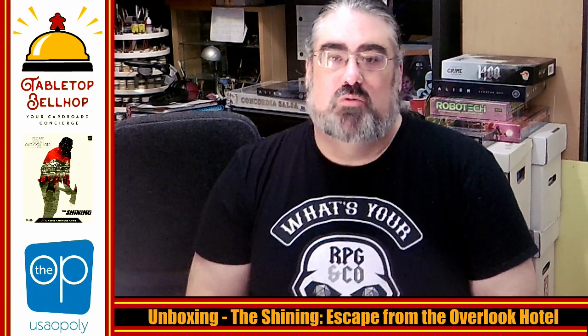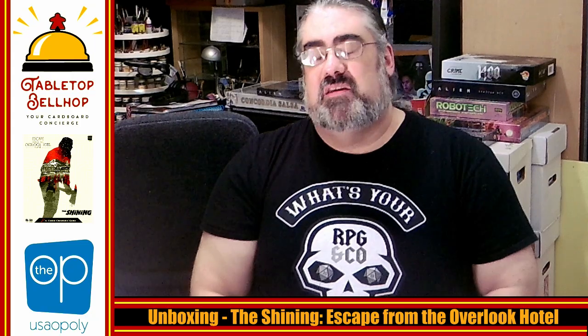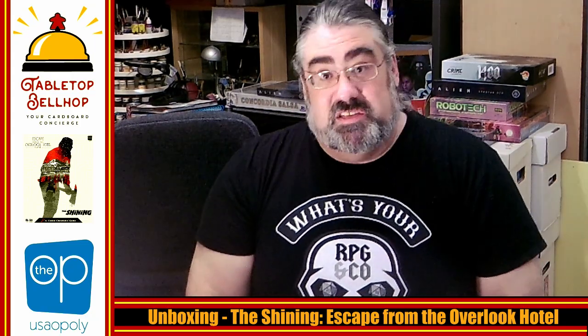Hello, and welcome to a Tabletop Bellhop Cardboard Coat Check. I am Mo Tuzano, the Tabletop Bellhop, your cardboard concierge, answering your gaming and game night questions and striving to make everyone's gaming experience better.